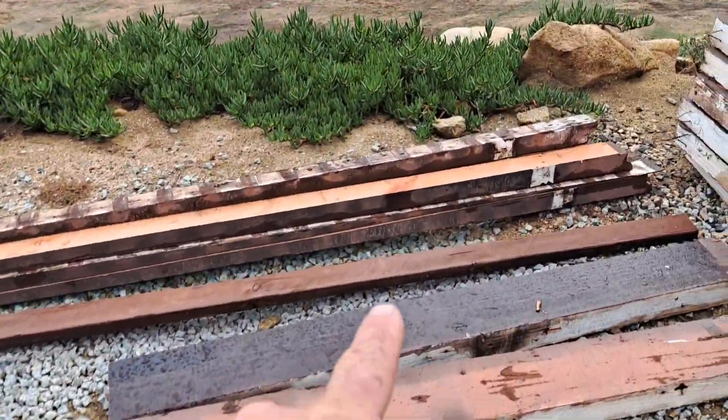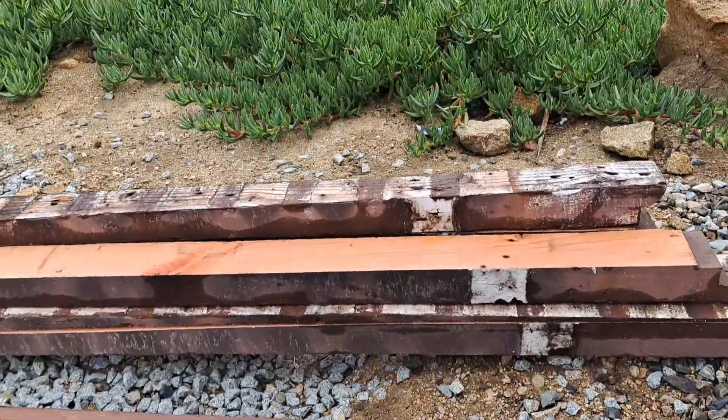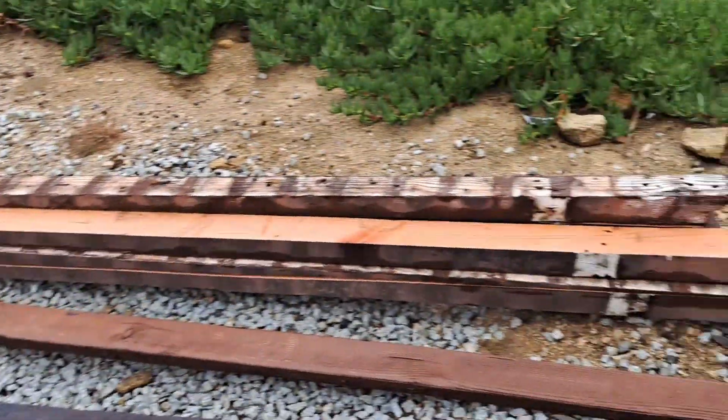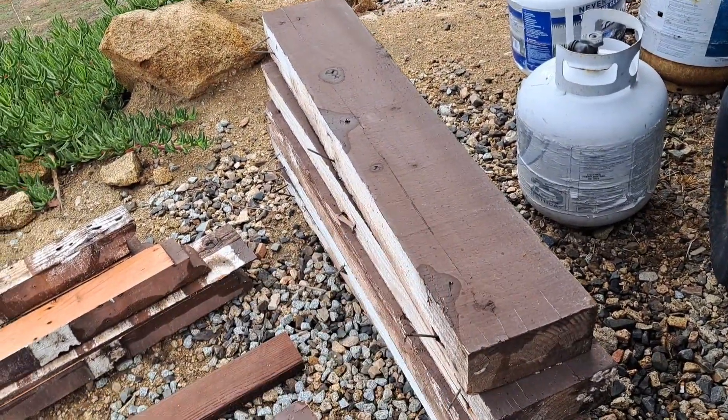Well, I could show you this — these are the cut-off pieces from what I took off to give them the slope. You see they start big and go all the way tapered to nothing — that's all the junk from cutting them off. And then the blocking, I think I'm just going to eliminate.